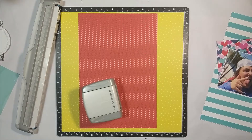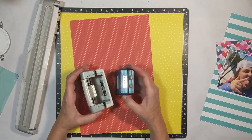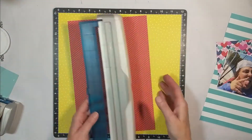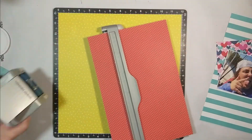I got out my Creative Memories Border Punch and I am using the Notebook Punch. I'm going to punch down the right and left-hand side and leave the top straight — or you could say untouched.